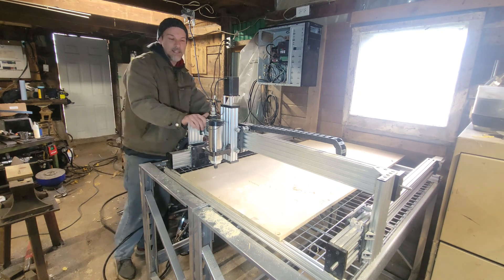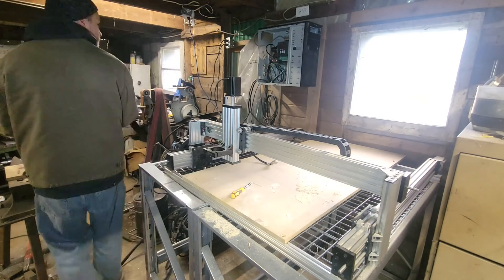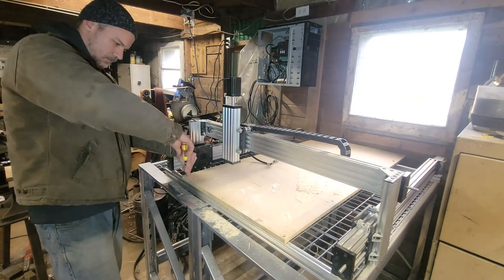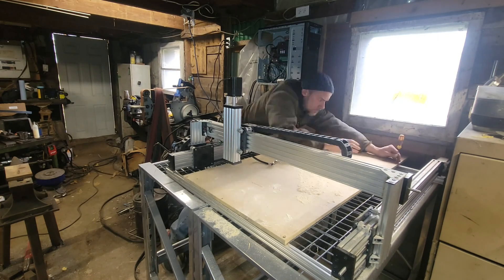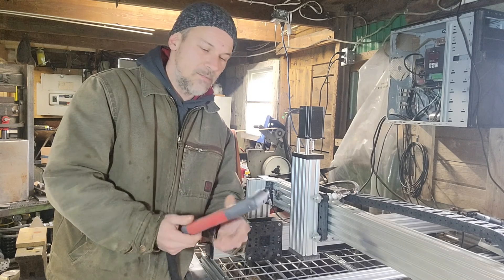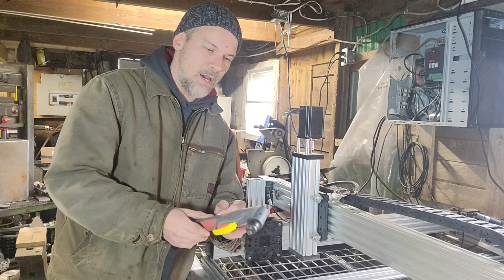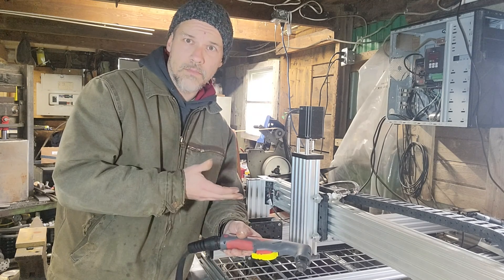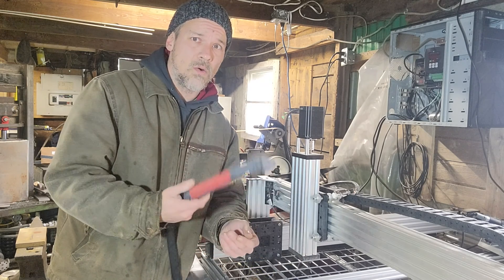First, let's get all the router stuff off of this. The first thing I'm going to tackle is how to mount the torch onto here. The Bachman 3D does have the spindle brackets that come with the kit, but he doesn't actually have one to hold a torch.